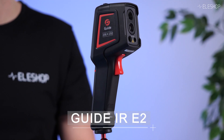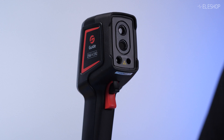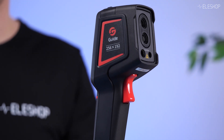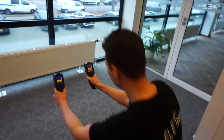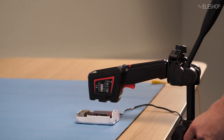Now let's talk about the key features of the Guide IR-E2 and the E2 Plus. Both cameras are equipped with the same 256x192 IR resolution, so you're already getting clear, detailed thermal images. Perfect for budget-conscious professionals, DIY enthusiasts, or those needing a straightforward solution for tasks like building inspection, leak detection, and PCB inspection.